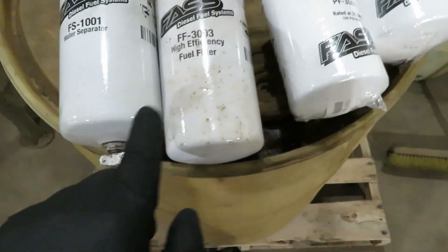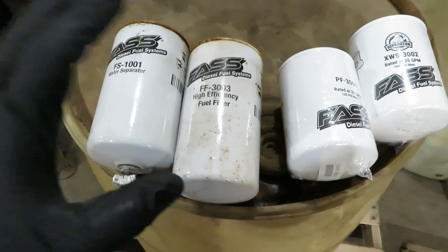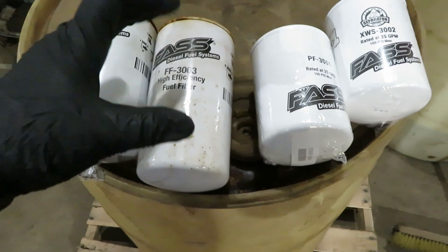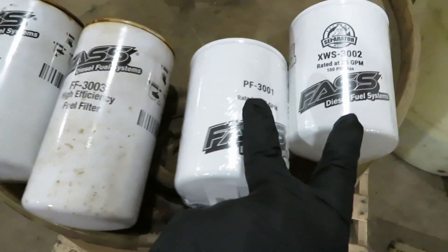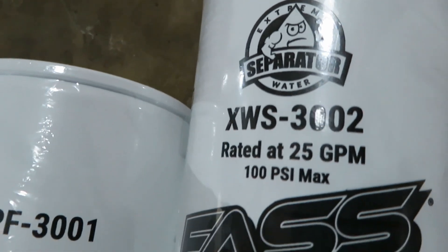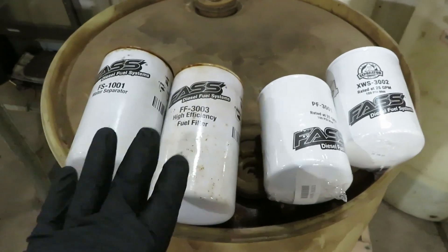You can get the XLs, as I mentioned, which are going to be close to the length of the original filters. So if you want that extended life and more filter element inside, it's going to give you a longer interval. But those are the filters we're replacing with these two here. The new part numbers are 3002 for the water separator and 3001 for the fuel filter — that's what is upgrading these filters.